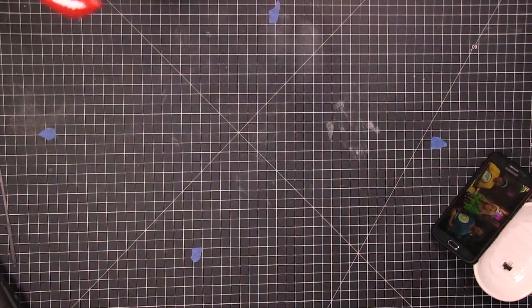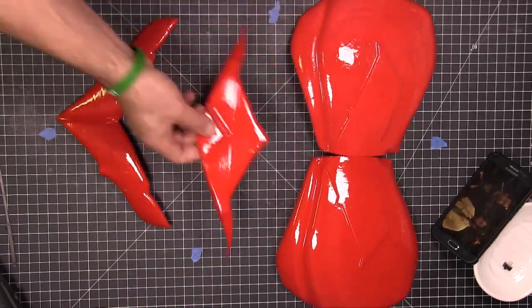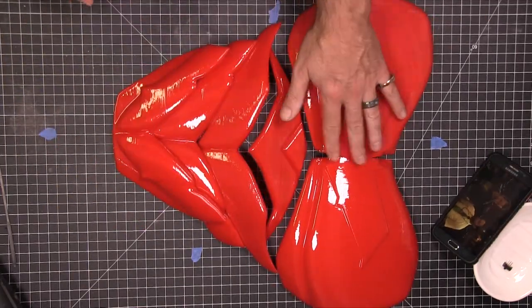Finishing up Red Hood. We're going to be working on the chest and abdomen plate. These are some awesome files from Colonias — you can find them over at CG Trader.